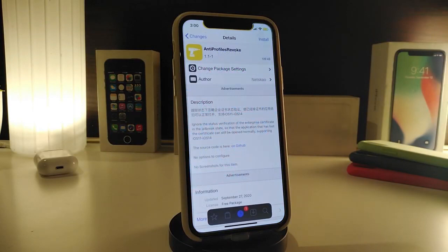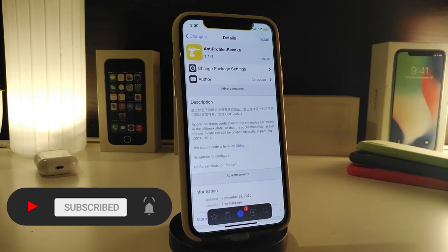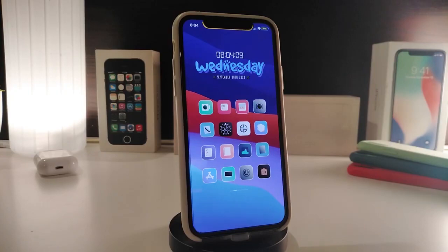The next tweak is called NT Pro File Revoke. This is for apps or tweaks you've already downloaded that have been revoked — once revoked, you normally can't open that application anymore. With this tweak, it will keep you able to use that application even if it's already been revoked. As the developer says, the tweak has nothing to configure — just download it. It will make any application that has already been revoked on your iPhone still openable. That tweak is called NT Pro File Revoke.